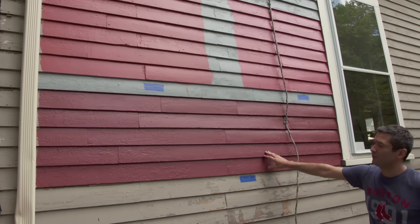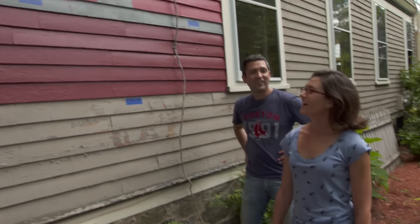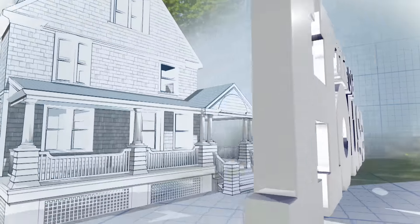Our homeowners try to resurrect the Victorian era using color. But this is a great color. And Katherine, how do you feel about the reds? Well, I always like lighter colors. I know where this is going. I think it's been a challenge.